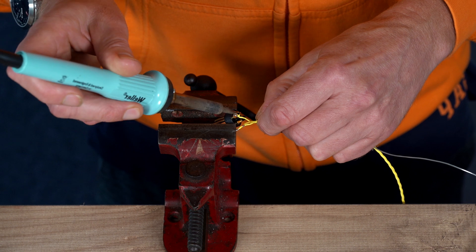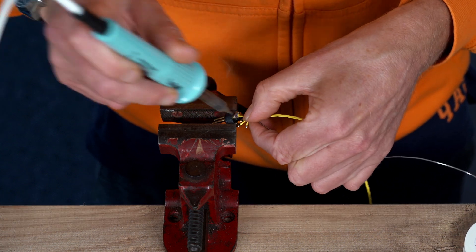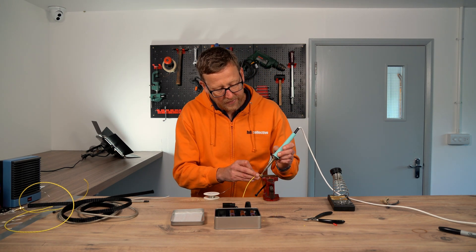Put them in there — one, two, three. Done. At the first end obviously it doesn't matter which way you wire it, but the other end absolutely does.